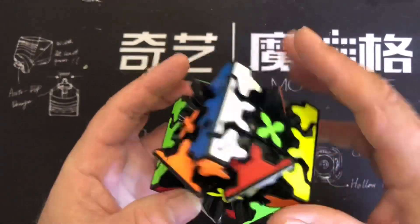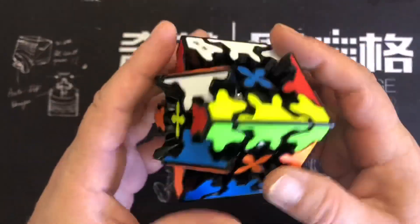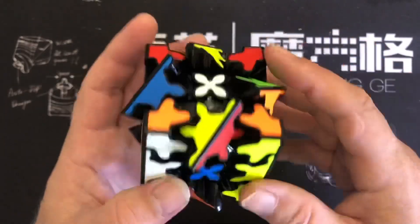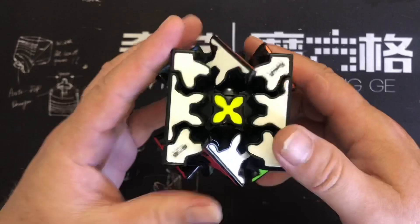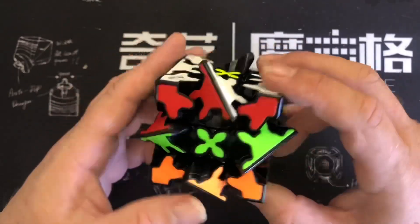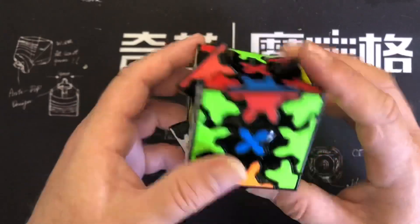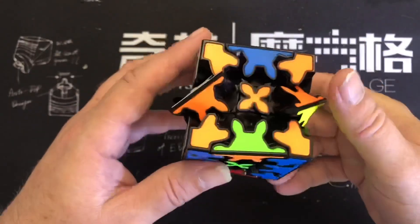Okay, so the first thing we do is try and match up two corner pieces with the other two corner pieces. Remembering you have to move a gear cube in twos — there we go. So now they're matched up. This was an easy case, but that's a very intuitive stage of the solve.